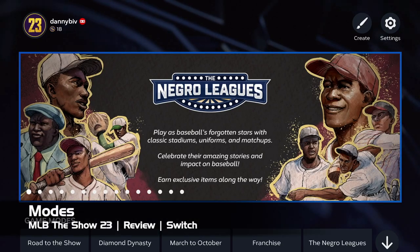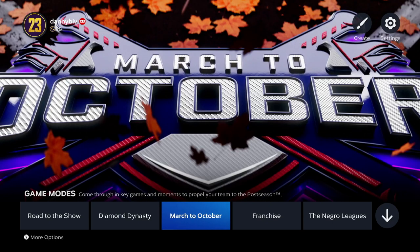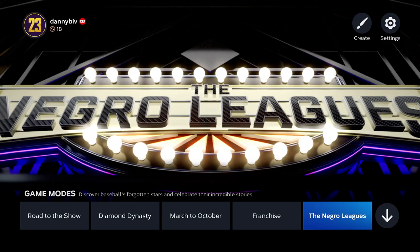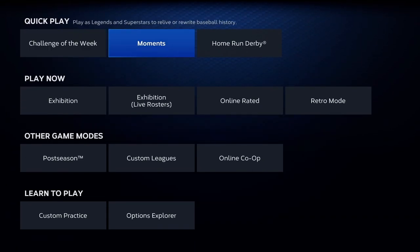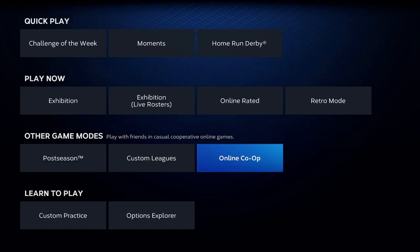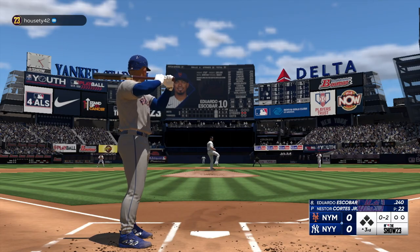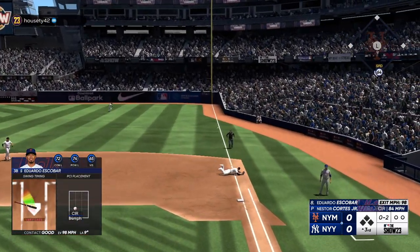Pretty much everything from the previous 2022 edition of the game is here — Diamond Dynasty, March to October, Franchise Mode, Road to the Show, and you also have Storylines. More on that in a bit. You also have the retro mode and a couple of other things too. One nice update comes to Franchise Mode: in the Show 23, you can play a more streamlined version, only playing key moments from the season as opposed to every single game. That's pretty nice for those of us with maybe more responsibility and less time on our hands.